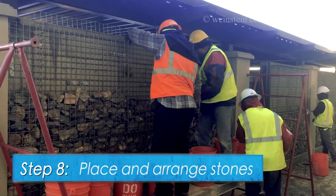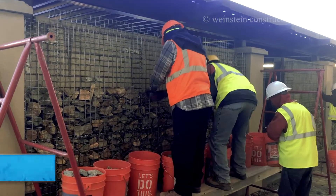Step 8. Stones are being placed and positioned into the Gabion basket.